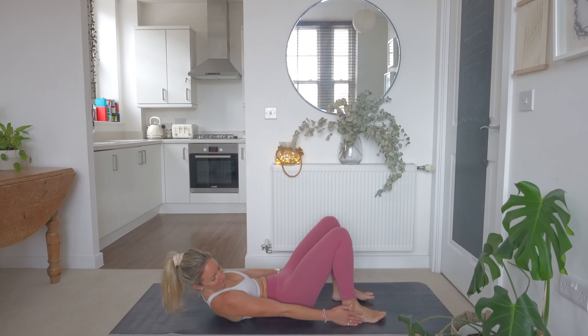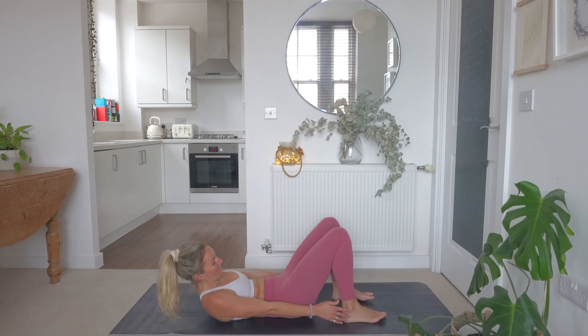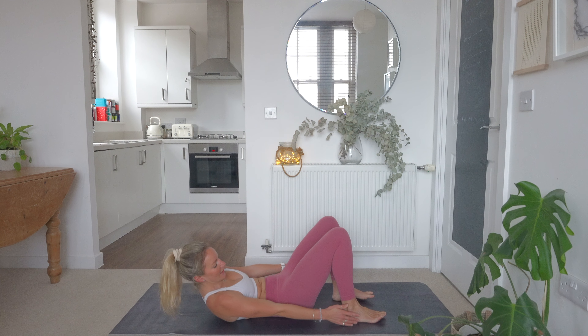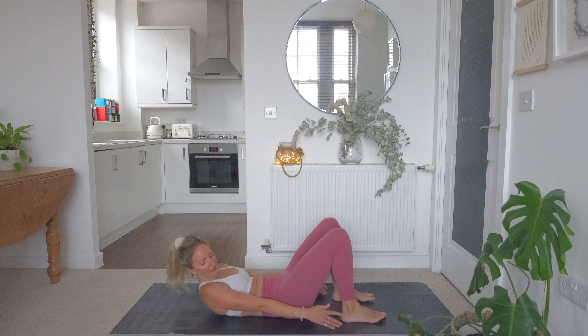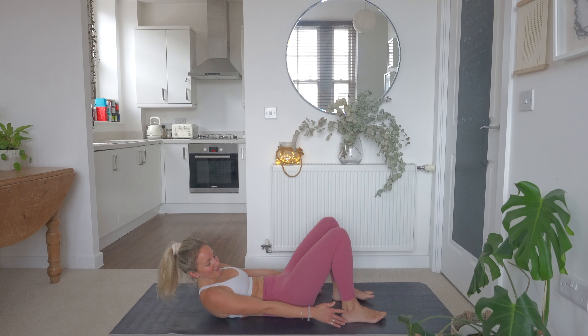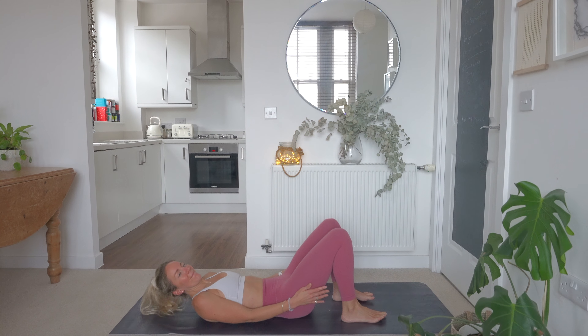We're going to keep the head and shoulders off the floor for the whole 40 seconds. Reaching all the way around, squeezing that core. Don't stop squeezing that core. Keep breathing — nice deep breaths. We're nearly there. Really good, keep going. Keep breathing, squeeze that core. Good work. And relax.